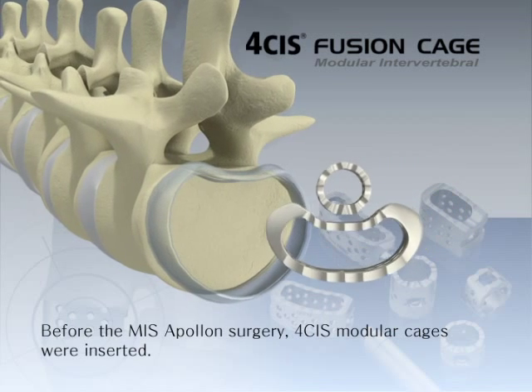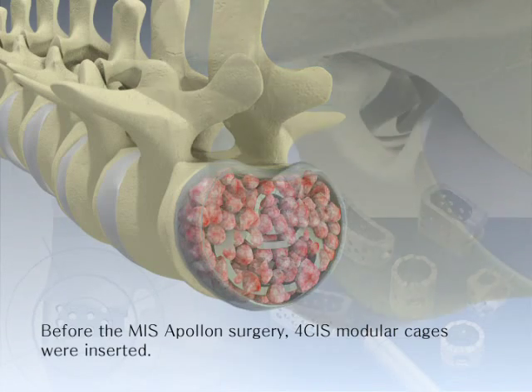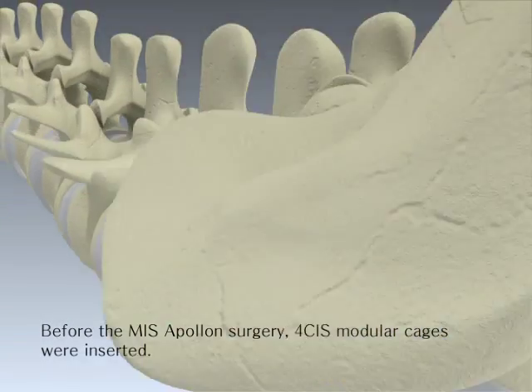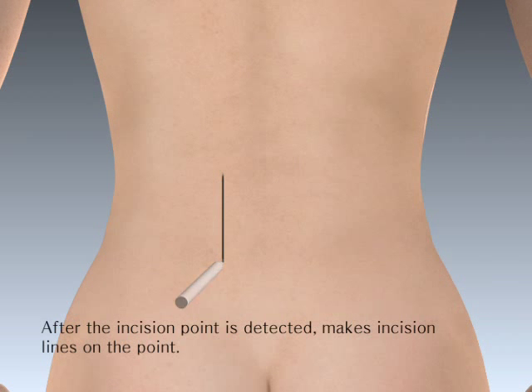Before the MISS Apollon surgery, four CIS modular cages were inserted. After the incision point is detected with the C-arm on AP view, make 1.3 cm transverse incisions.